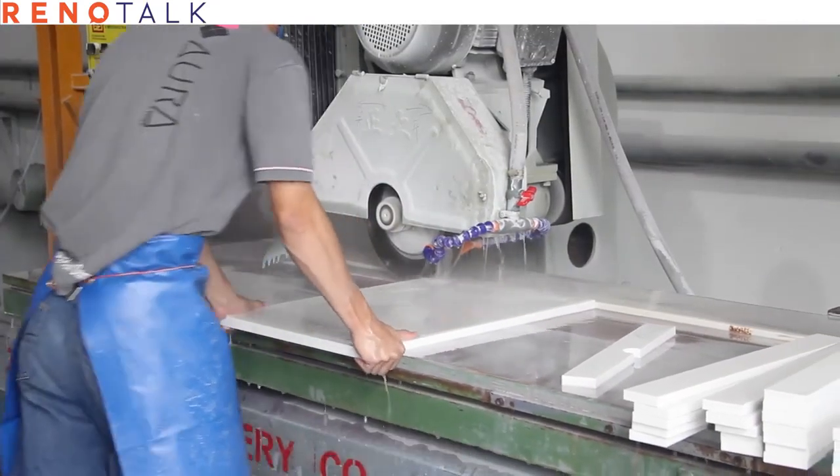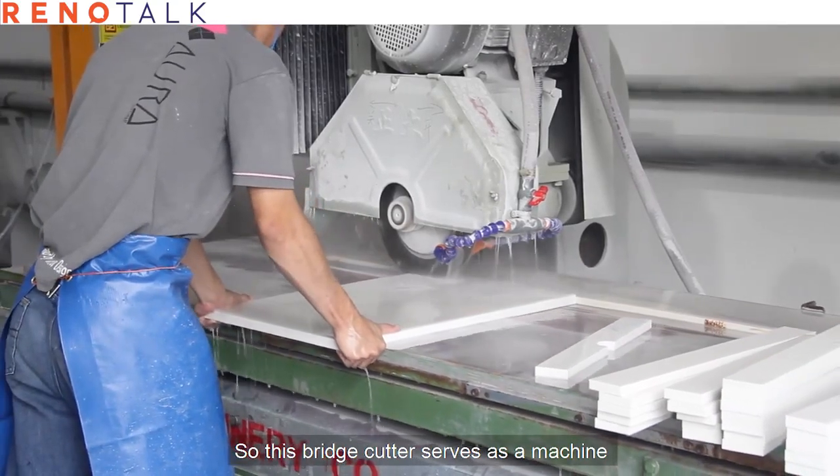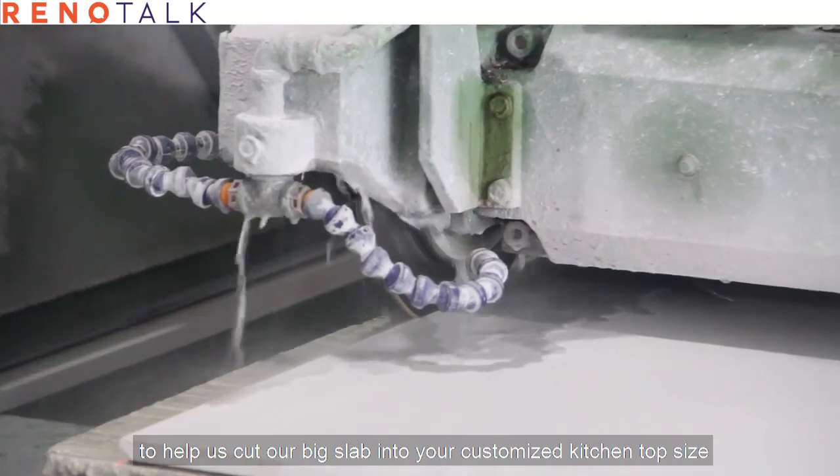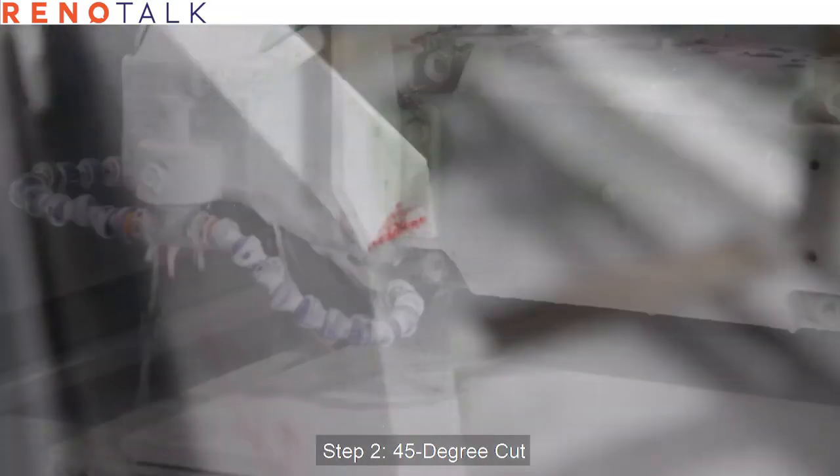Step one: bridge cutter. This bridge cutter serves as a machine to help us cut from our big slab into your customized kitchen top size.